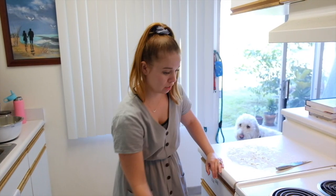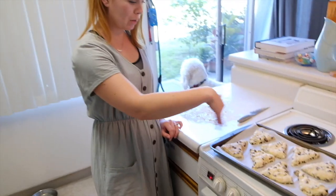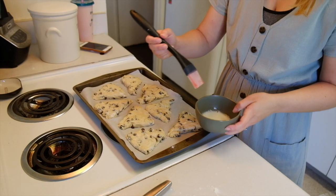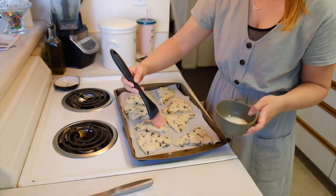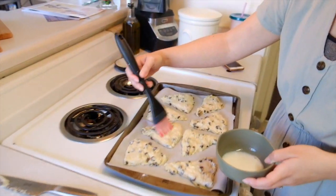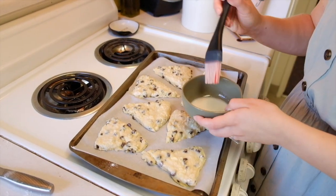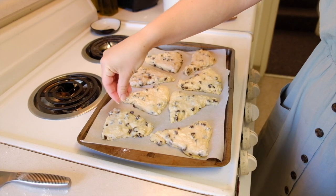Oh wait, I forgot — spread something on top and then put a little sugar if you want. She's basting them with almond milk. It said if you use milk, it gives it a nice golden brown on the top. Then you just sprinkle sugar — hopefully I'm not ruining them. Sprinkle, sprinkle, sprinkle.